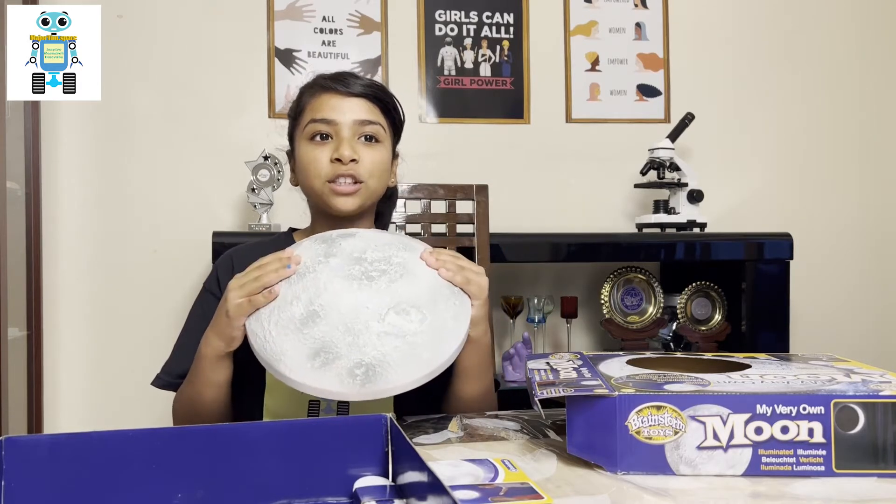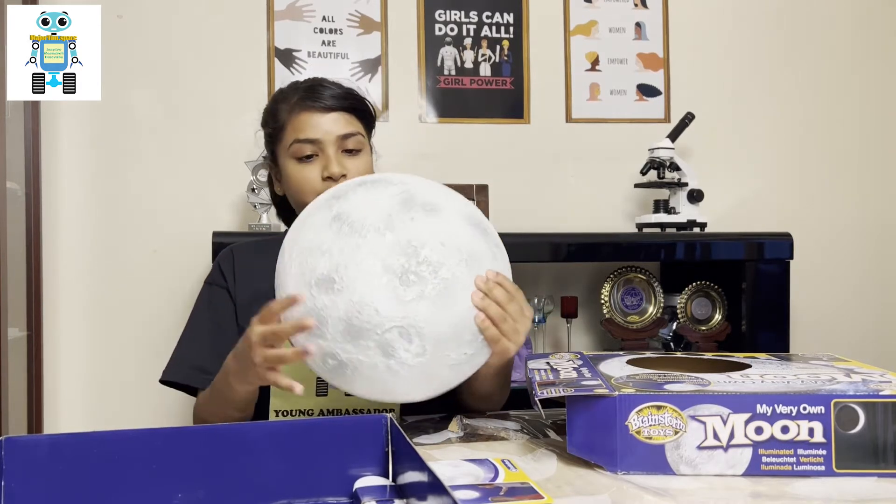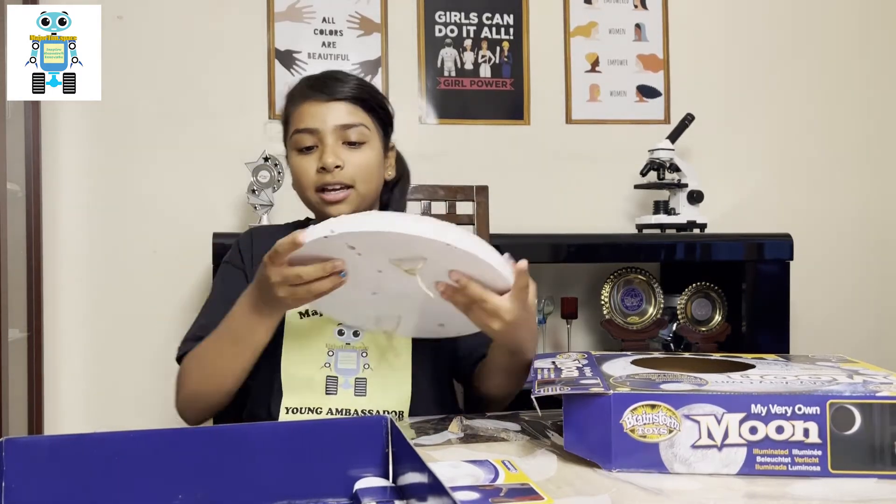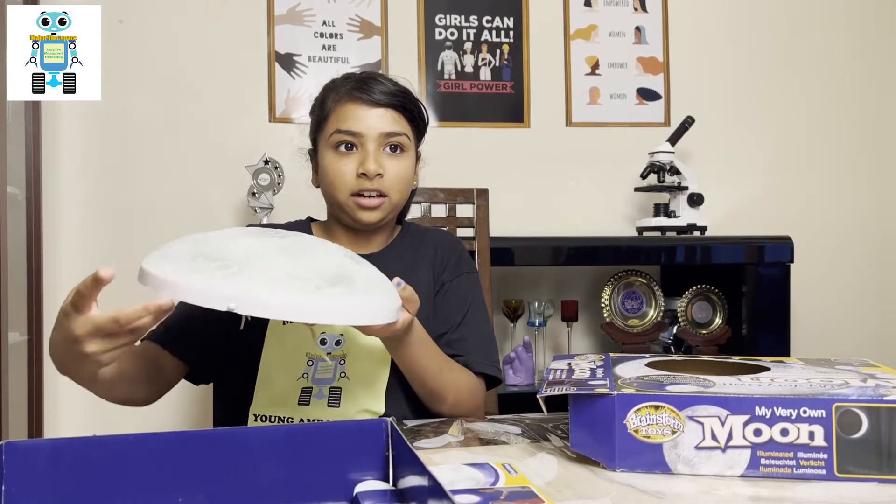This needs four double A batteries. It has a button here which is on and off — you can make it go on and off.